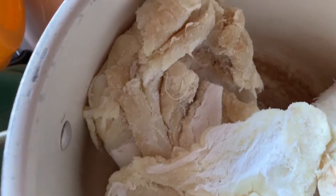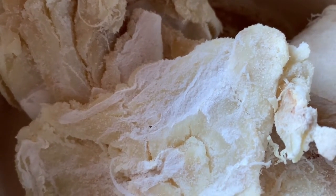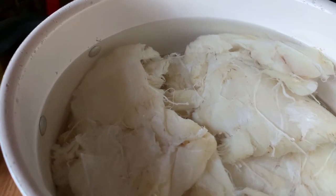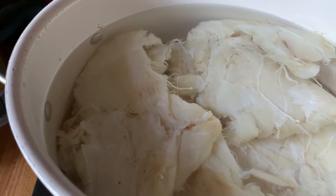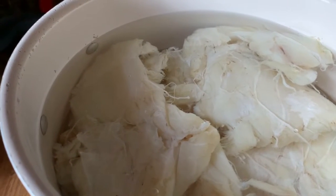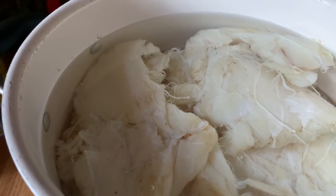That is what it looks like before we do anything to it — it's all dried and salted. It'll be nice and beautiful when it's done, I hope! We've had our baccalà soaking for three days. I've been rinsing it at least two to three times a day, taking all the water out, rinsing it off, and filling it back up, keeping it nice and cold. This is the final day — we're going to drain our baccalà again, put some fresh cold water in, and put it on to simmer.